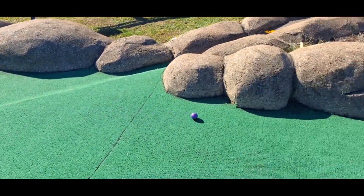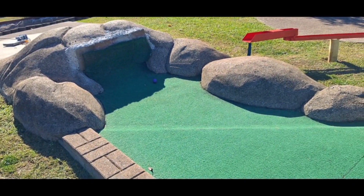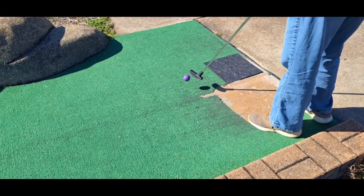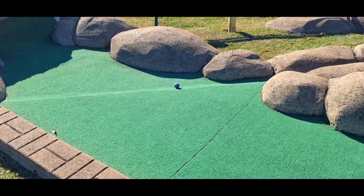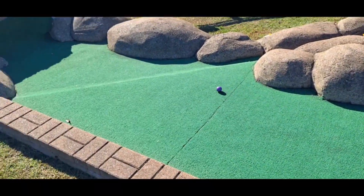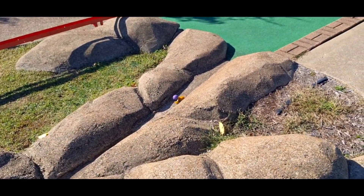She hits it too hard, rolls right back over to her. Hits it too hard again and it comes right back. It's like playing tennis. Hits it again, comes right back — man, she's a tennis player. Hits it again — this time it was money, right into the slot, rolling right on down.